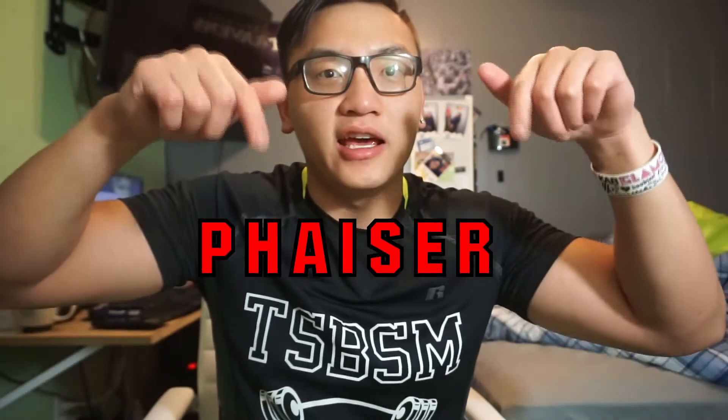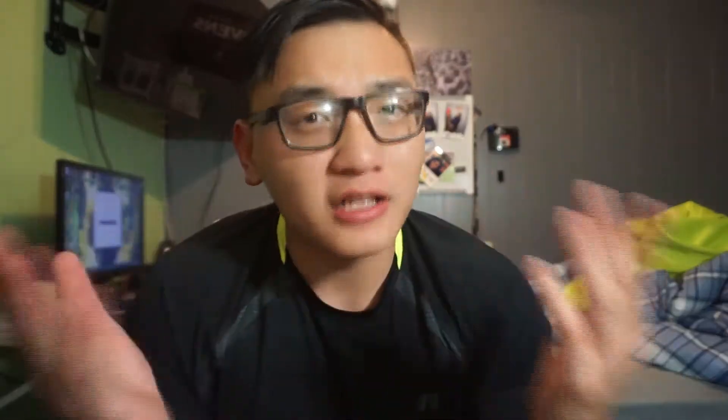With my first pair that I received, only one side worked. So I emailed the company — P-H-A-I-S-E-R — and I just told them what happened: only one side worked. They shipped a new replacement the following week; it literally took them like two days to get shipped, and I received the new one.